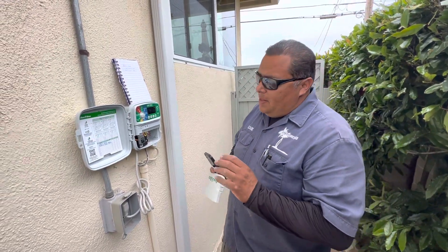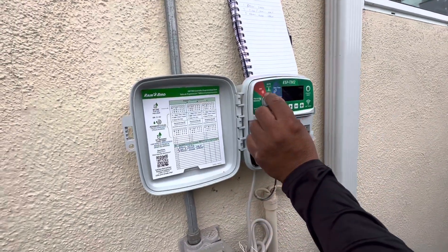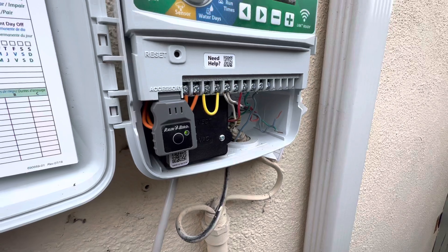How are you doing? Louie Camino with Enviroscape LA. So we're here at the outdoor irrigation timer. We do have a Wi-Fi module installed. You notice it's blinking green and red.